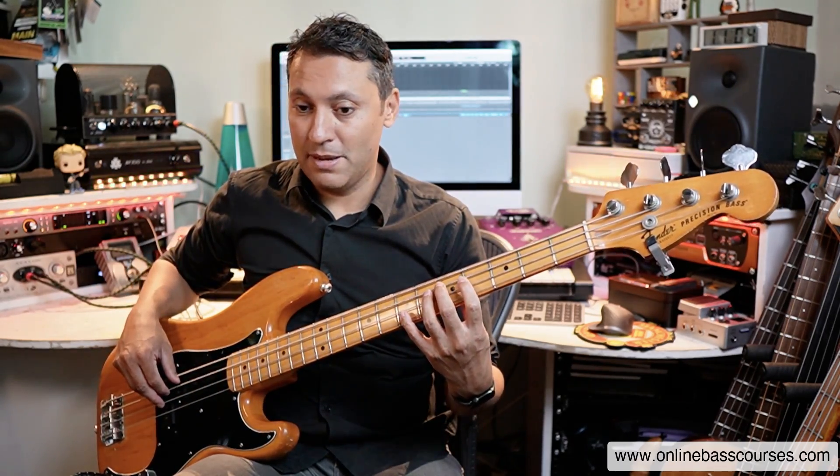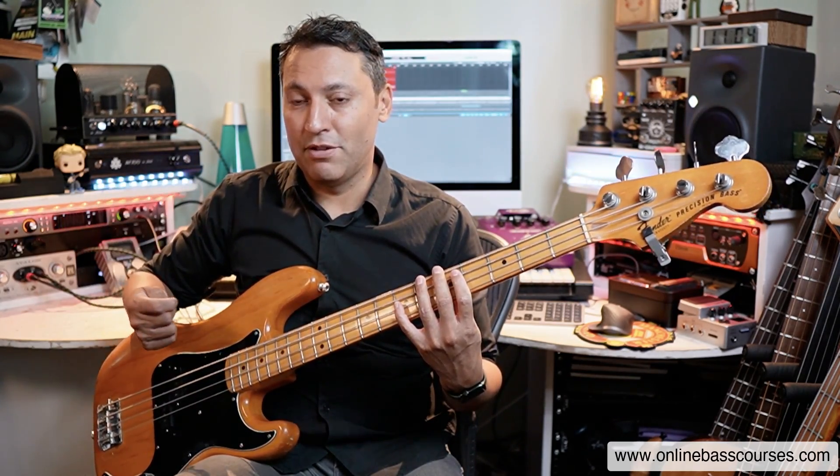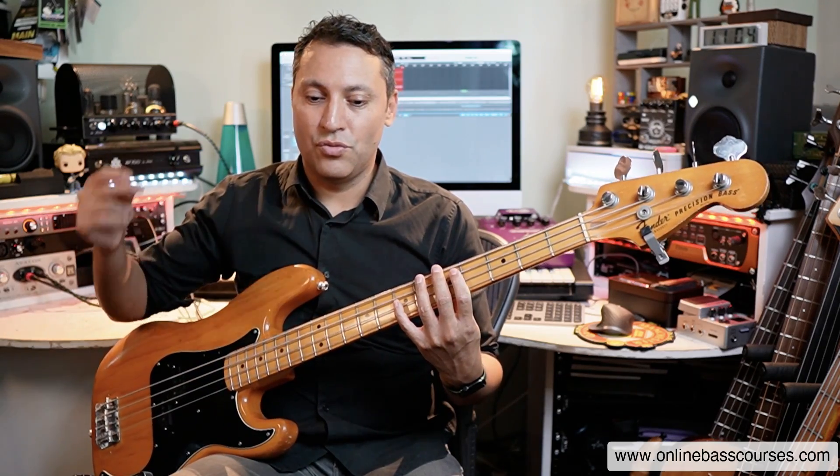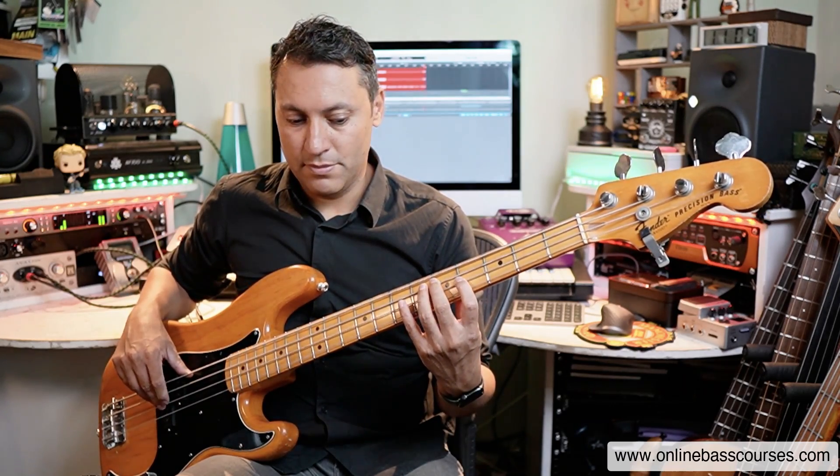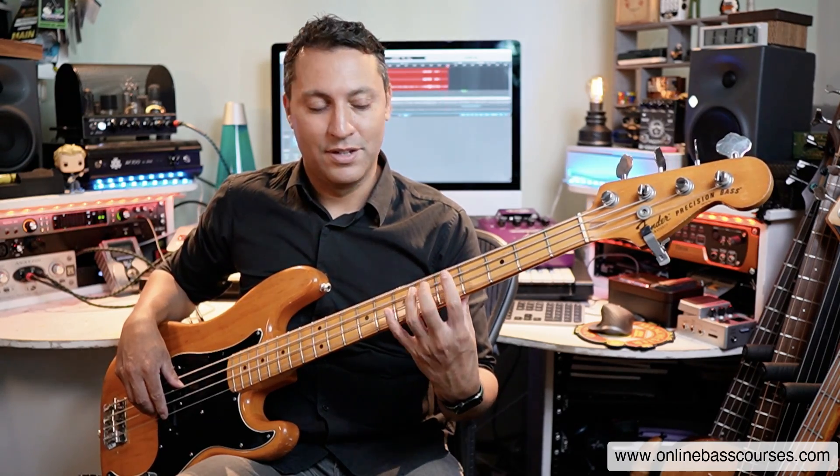Shift your finger to the fifth fret of the A string and that's D, and you can play the same pattern starting from there. I'm using a shuffle rhythm here in blues — swing eighths — so you could do that. I'm just going up to the sixth and then dropping back down to that fifth.